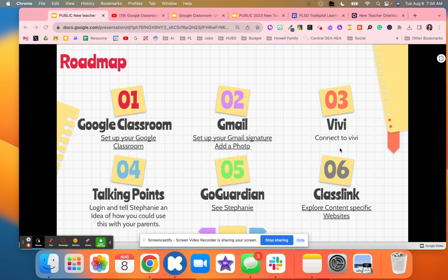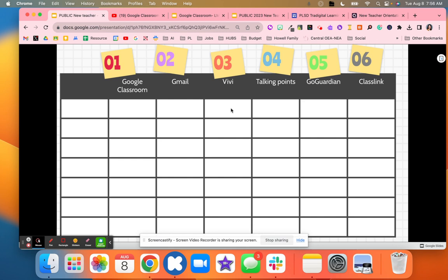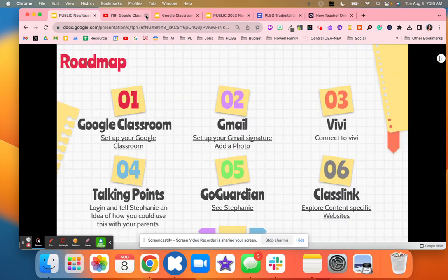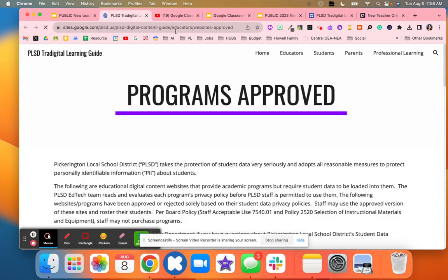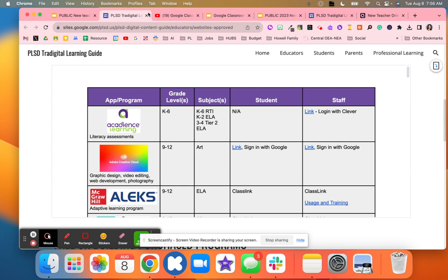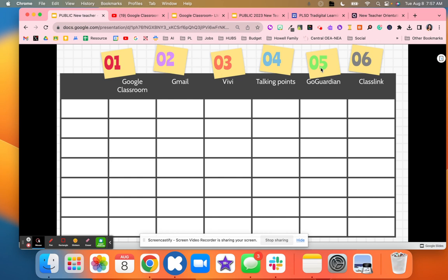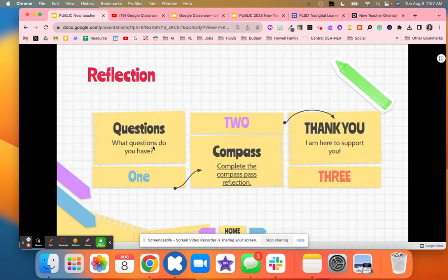Then we went over Talking Points — a website where they logged in and told me how they could use it with their parents. As they completed these activities they got checks. For Go Guardian, there is a Go Guardian Academy they could complete later, and we did a live demo toward the end since some staff knew it and others didn't. Then they went to ClassLink to explore different programs — they were clicking and learning where to find information, building problem-solving skills they'll need and seeing how they could do this with their students.